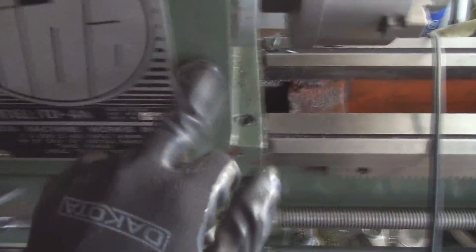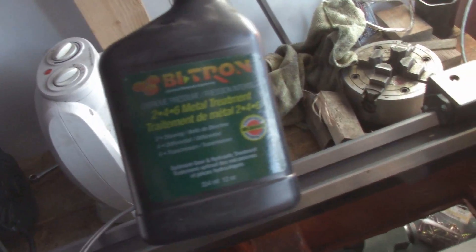I filled these up as best I could with some of this lubricant — it's good stuff. That should make the bearings last forever and a half.